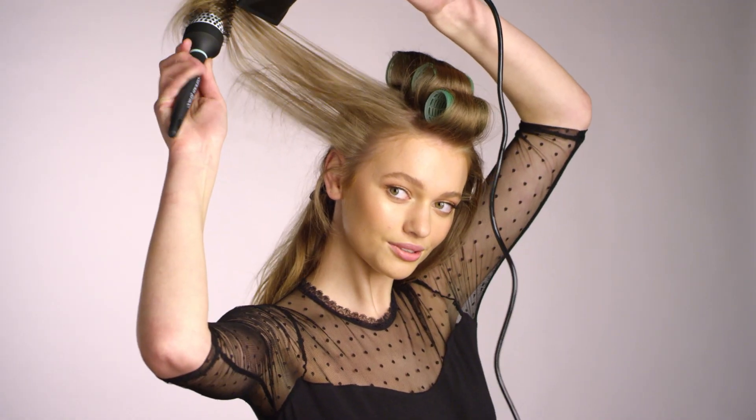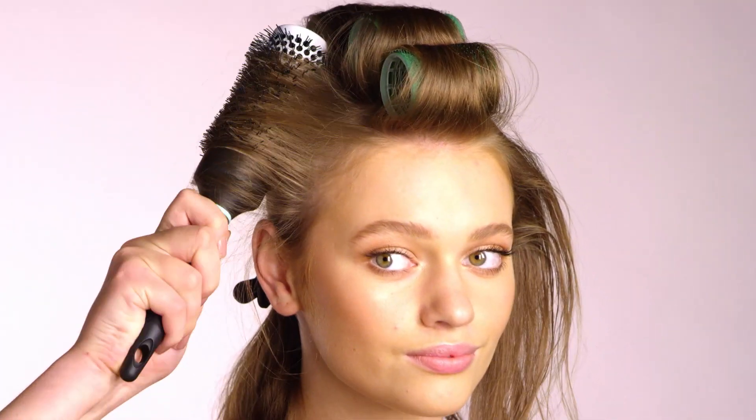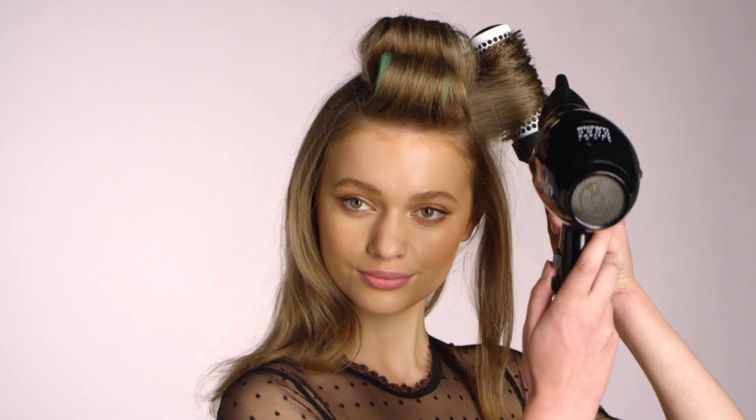Moving onto the sides, use the same technique brushing hair from roots to ends, finishing with a blast of heat. You won't need any rollers here.